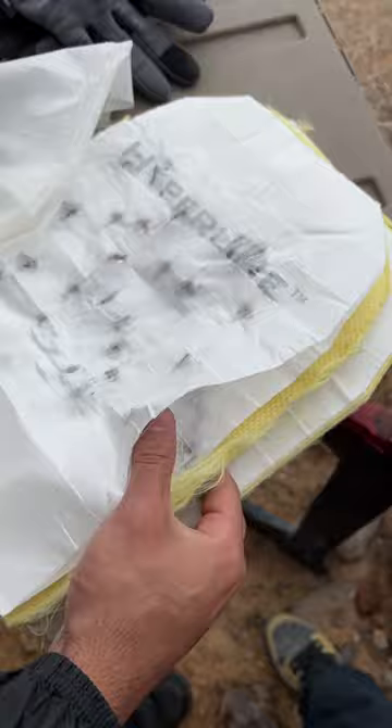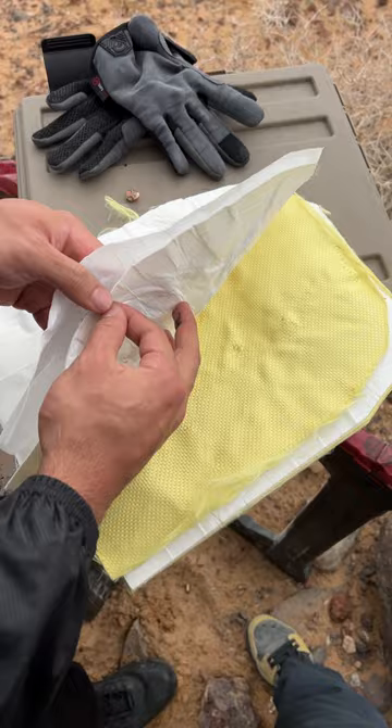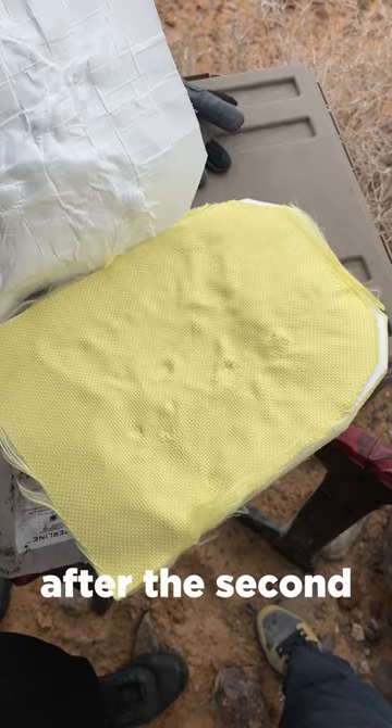This is layer one. And then layer two is pretty much holding all of them. Look at that — no penetrations after the second layer or third layer. Can't really tell the difference here, but that's where they all went. Nothing going through. That's hyperline armor.